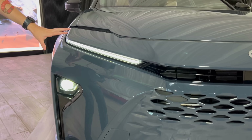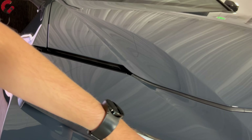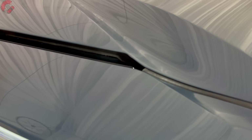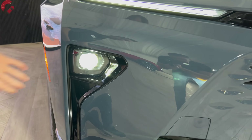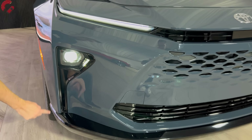Coming over to the headlights, this is another interesting area. You'll notice a split design — up at the top we have the daytime running light going across, and this section in the hood is actually just a styling element, not part of the lighting, though it looks like it should be connected. Down below is where the actual full LED projector headlight sits inside a black housing.